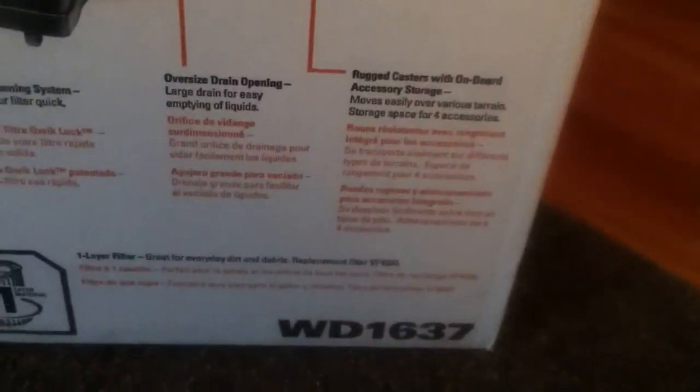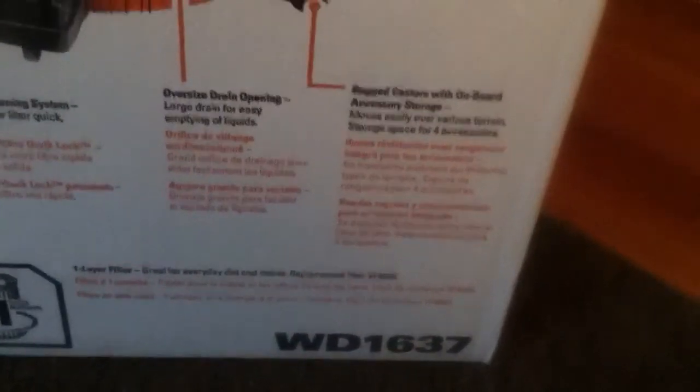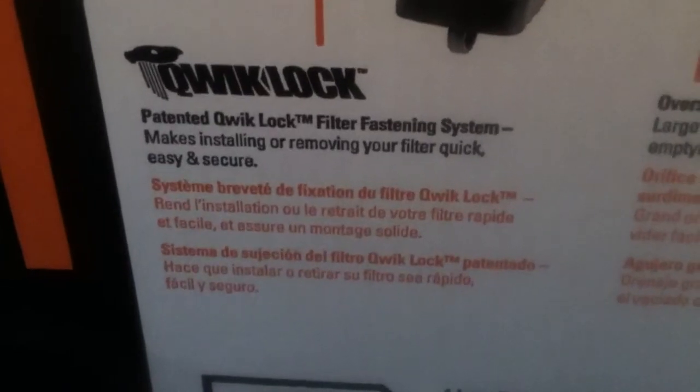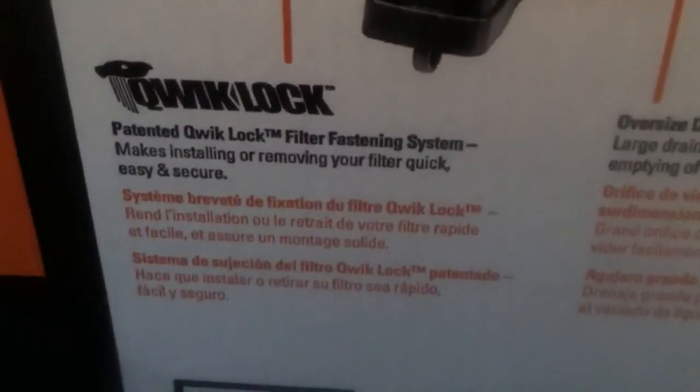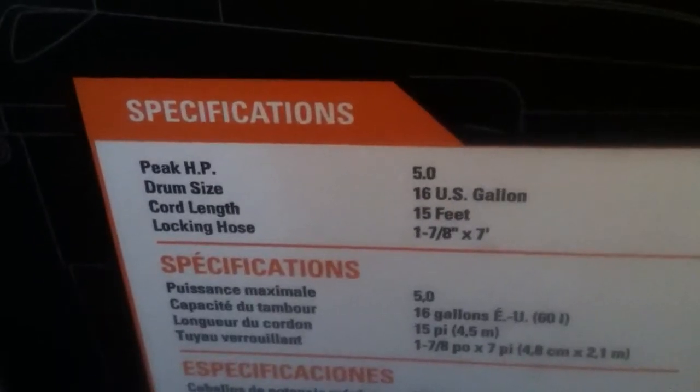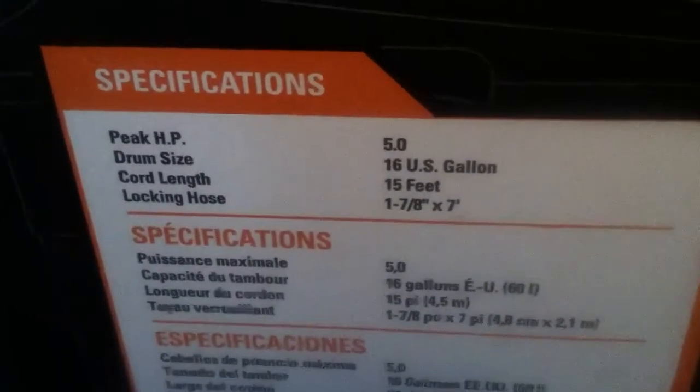It's a 1-7/8 inch hose, right in the middle, and there's not too many accessories for it. It's got a drain plug for liquids, which I'm not going to be covering in this one. It's got a quick lock — normal Shop-Vacs have a nut on the bottom of the filter, but this one just pops on and off. It's rubbery. It comes with a 5-horsepower, 16-gallon, 15-foot, and a 1-7/8 inch, 7-foot hose.